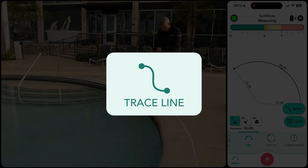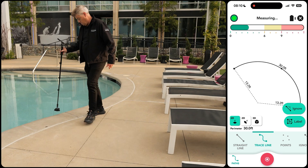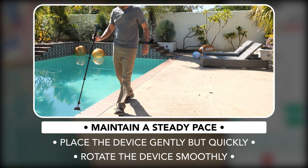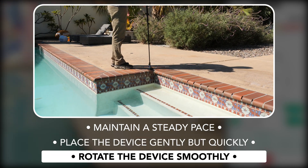Now we switch to the trace line path, which allows us to maneuver the Moji device around the contours of the pool edge, as there are no obstacles in the way. For accuracy, maintain a steady pace, place the device gently but quickly against the pool edge, and rotate it smoothly, avoiding any abrupt movements.